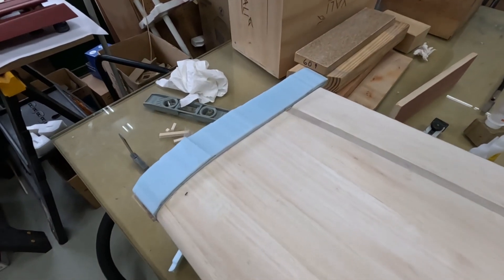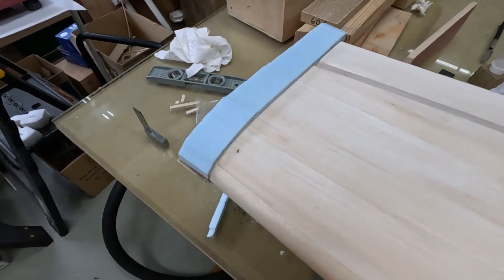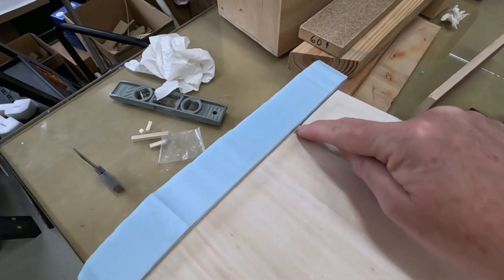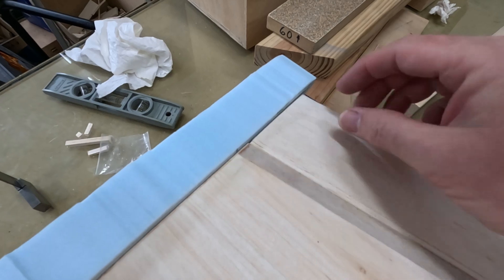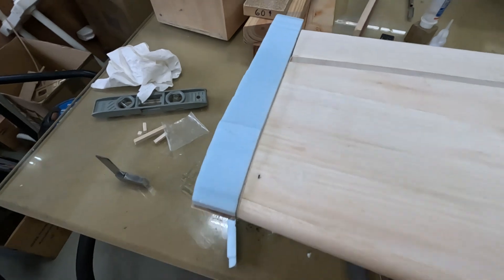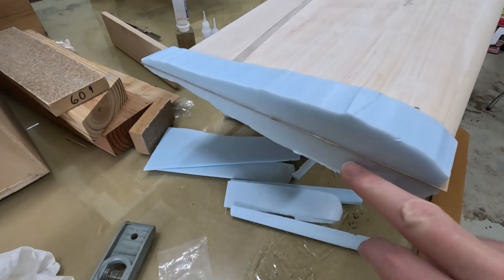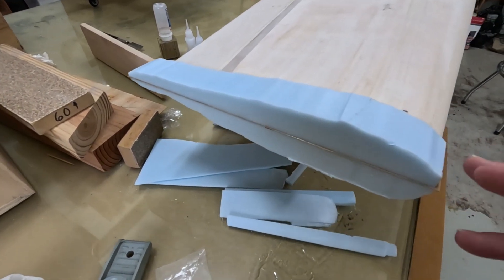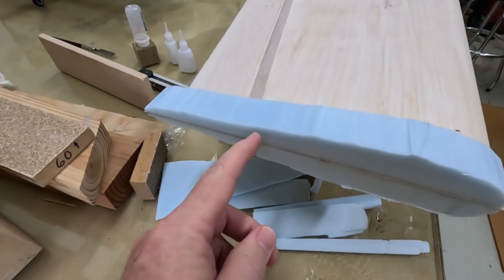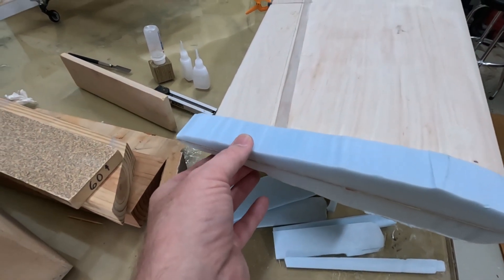Working on the wingtips now — I'm using blue foam for this. Before gluing any foam on, I added a piece of 1mm balsa from the leading edge back to the trailing edge, which gives nice even gaps between the aileron and the tip. Then I glued up two pieces of blue foam with some 1/64 ply in the middle. The reason I did this was not so much for ding resistance, but because from here back without the ply it would just be really flimsy blue foam.